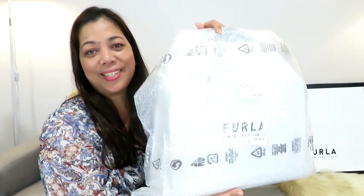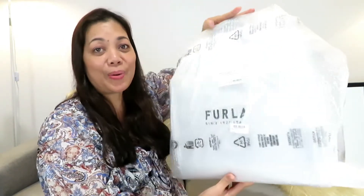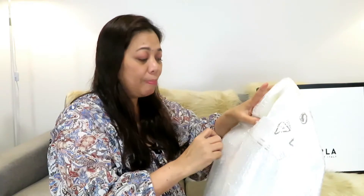Without further ado, let me reveal what was inside the box. Just a bit of background — this video was supposed to be done a long time ago, but we were very busy and things got in the way, so doing this video was always being pushed aside. Now I have the chance to do it. This is my wedding anniversary gift and I am going to share what was inside this box.